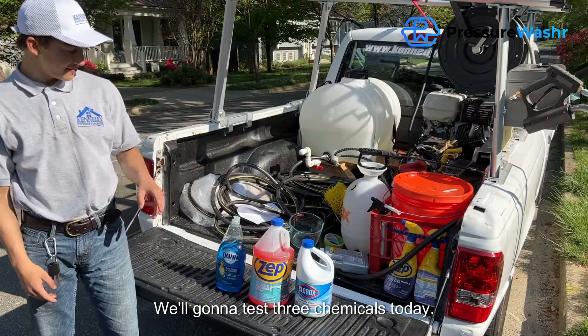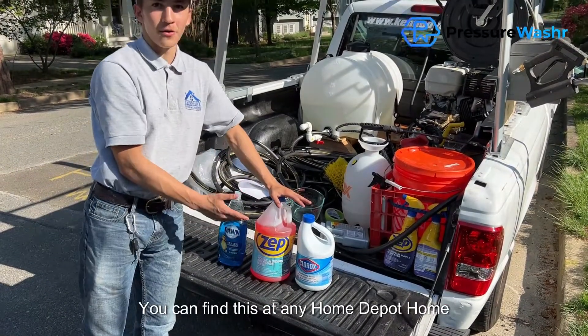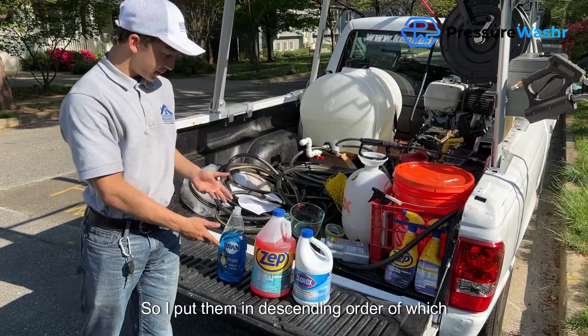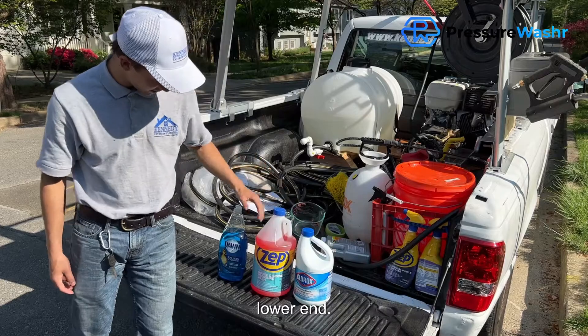We're going to be testing out three chemicals today. We have some Dawn dish soap, some Zep house and siding pressure wash — you can find this at any Home Depot or home improvement store — and then just some classic Clorox bleach, which is a moldicide. I've put them in ascending order of which one I think is going to be the best cleaner, with Clorox at the higher end and Dawn at the lower end.